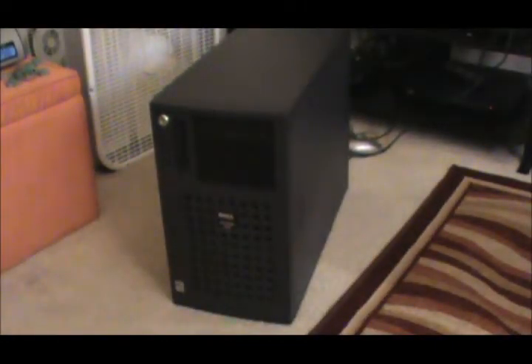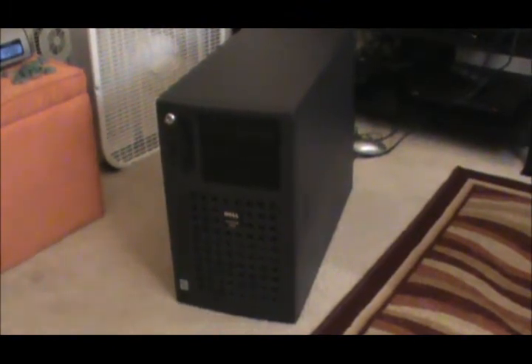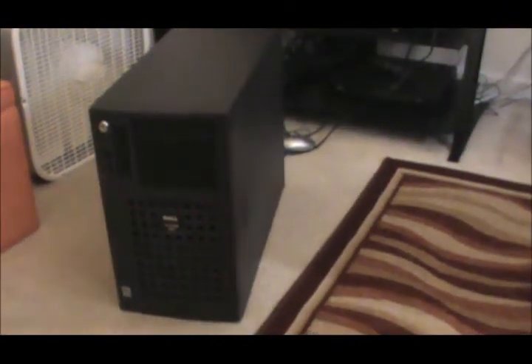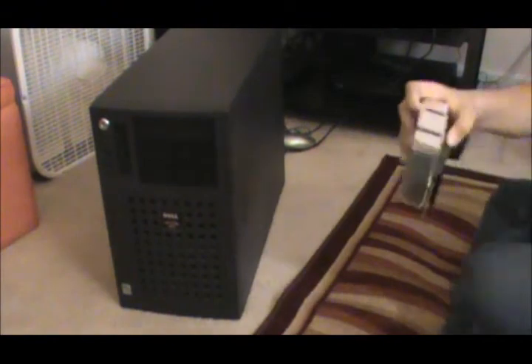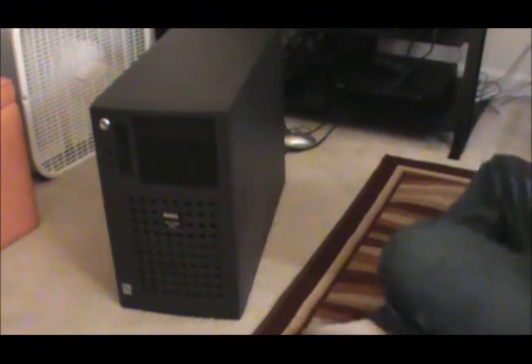We're going to go ahead and install it. I have to have the camera all the way behind me as far as it can go, so I have to move it really quick. I'm going to twist the server and flip the display around so I can see what I'm doing. I'm going to get down on the floor and do some CPU swappage.